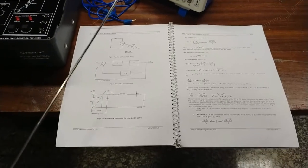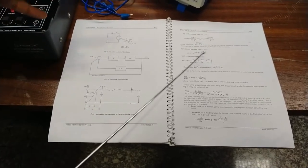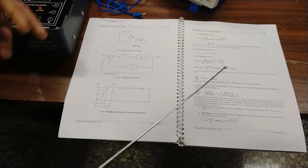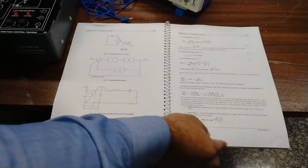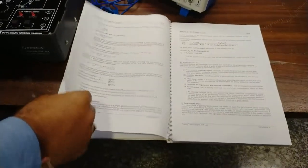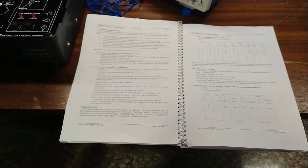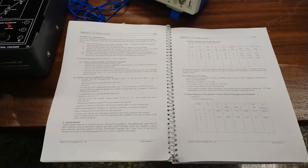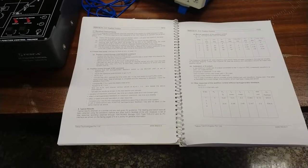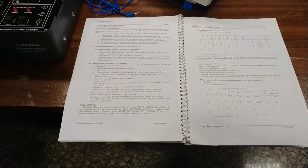We will also calculate the under-damped case — where ζ is between 0 and 1 — the over-damped case where ζ is greater than 1, and the critically-damped case where ζ equals 1. These different second order equations are provided in the manual. For the experimental work, we will first find out the manual operation for position control, then check the step response without tachogenerator feedback, and then with tachogenerator feedback. We will first power on the kit.